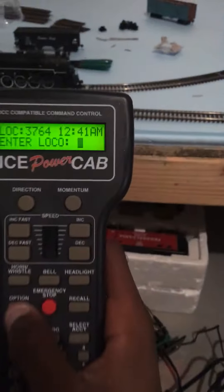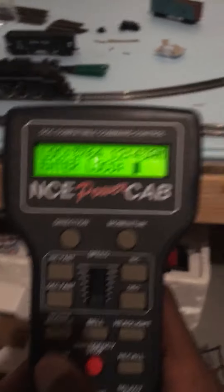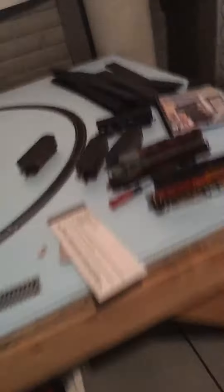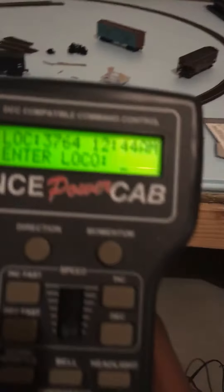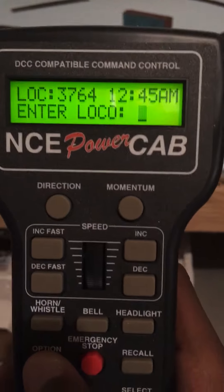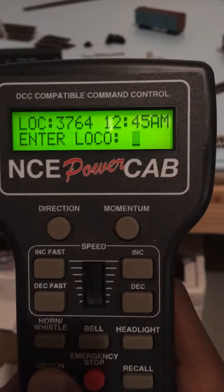I'm sure about a few things. It does have all 28 functions — you have to set the option button to, like, 1.22 or something. But just don't listen to me on this — consult the manual, the reference manual. That's what I did. It looks long, but all the important stuff is in the beginning for setup.